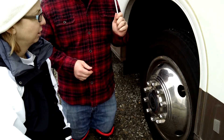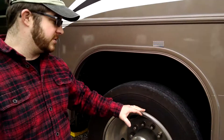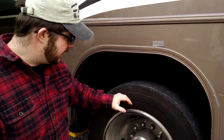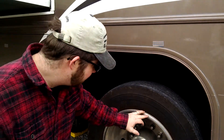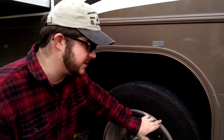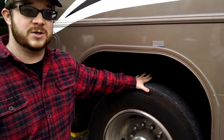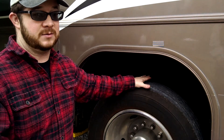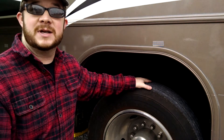When we looked at the specs for the rig, it says these should be inflated to 85 PSI. But your tires don't necessarily match your manufacturer's recommendation. Case in point, these tires have a max load — for a dual tire — of 3,750 pounds at 110 PSI. So the max inflation pressure for this tire is 110 PSI, but the manufacturer who designed the rig said 85 PSI.